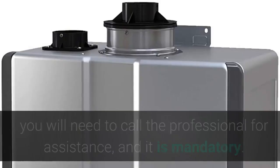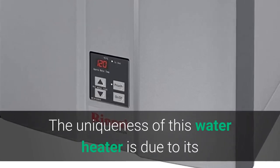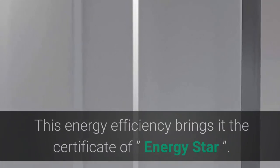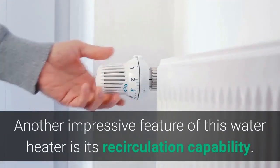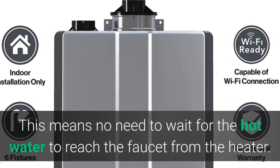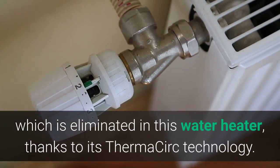For installation, you will need to call a professional for assistance, and it is mandatory. The uniqueness of this water heater lies in its whopping 92% energy efficiency, which earned it the Energy Star certificate. Another impressive feature is its recirculation capability — no need to wait for hot water to reach the faucet from the heater. A dedicated return line is not needed, thanks to its ThermaCirc technology.